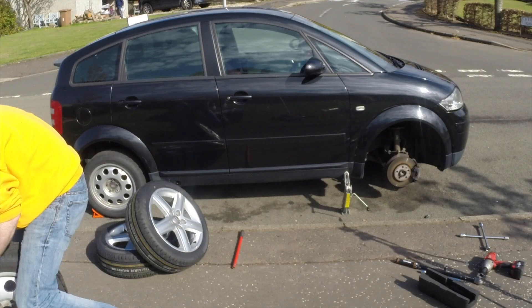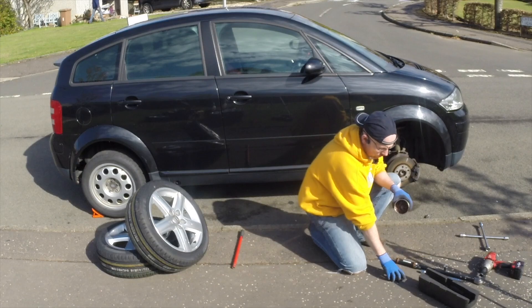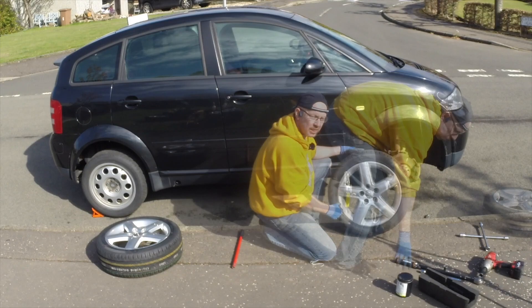One of the most important things I forgot to mention at the start was copper grease. Copper grease is what we're going to use on the nuts to prevent them from seizing. If you're switching tyres over, make sure you check for the direction of the tyre — if it is directional, make sure you put it on the right side of the car.